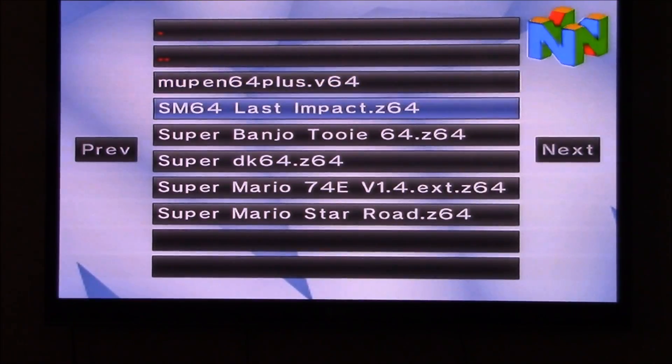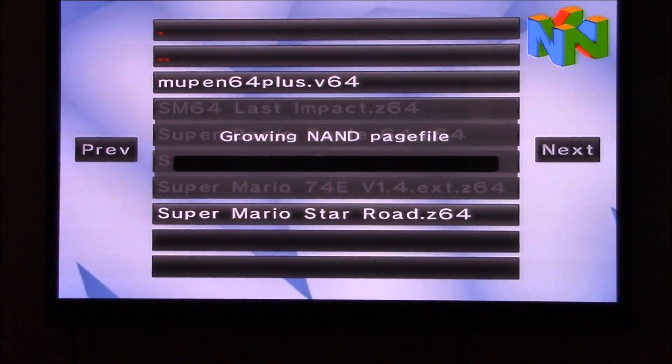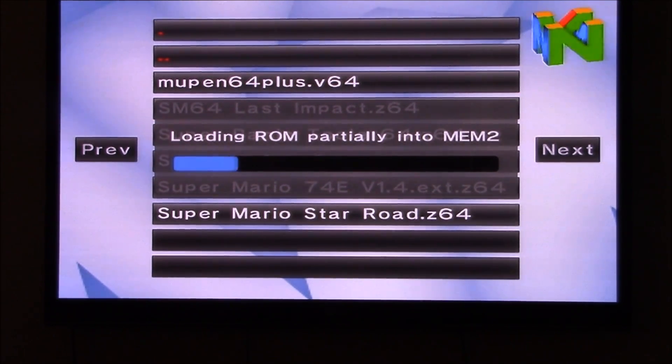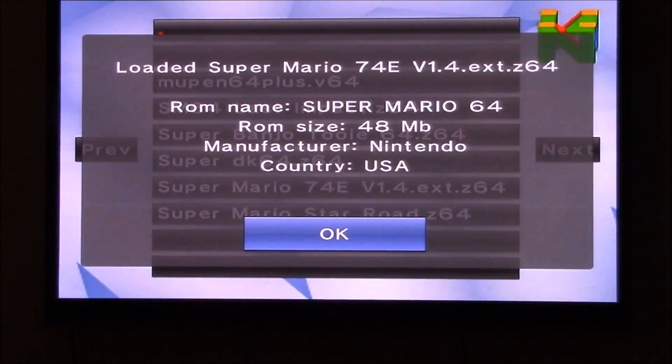We're going to start with Super Mario 74. Now immediately we encounter our first inconvenience: the time it takes to load these ROMs is just ridiculous. You'd find faster loading times if you tried to play GTA 5 on the Atari Jaguar CD. Alright, finally.